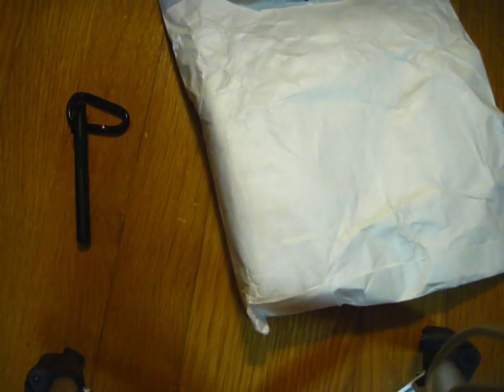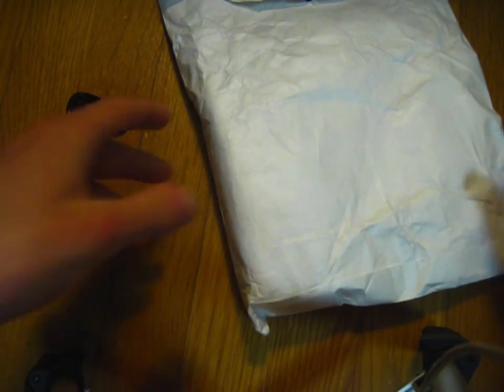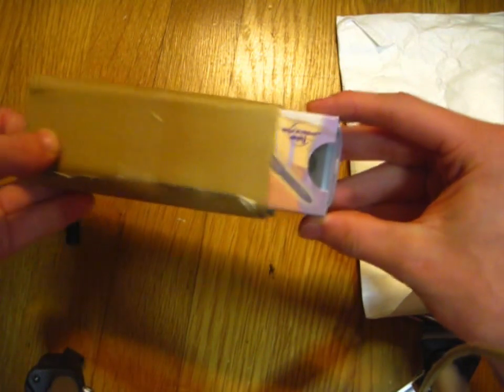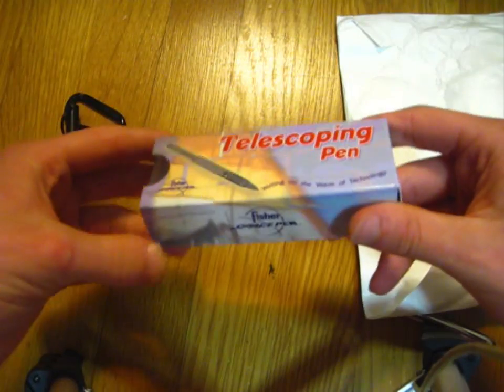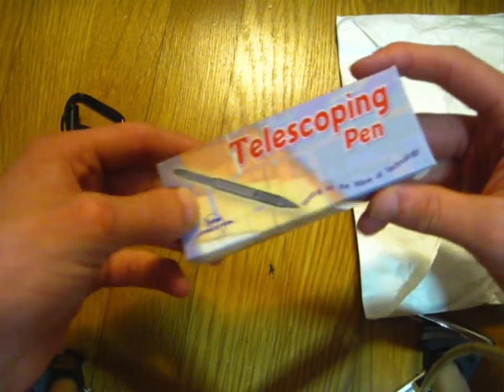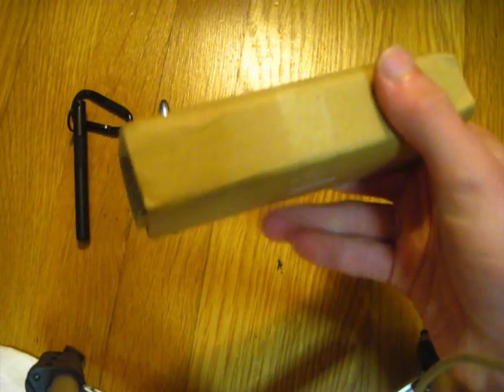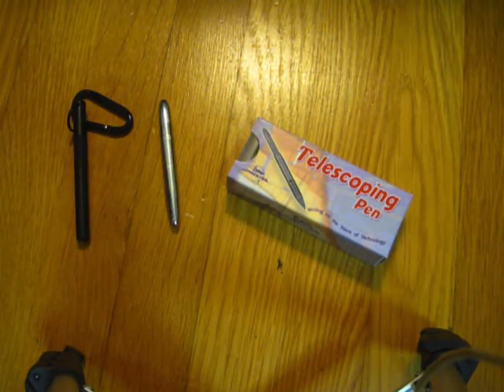Wait a minute — the invoice is on yellow paper. Alright, so this is the invoice. It's a very big bag for such a simple item. So here it is. This is actually going to be my first time having a space pen in this style of packaging. This is the telescoping pen. It came in this little cardboard wrap — basically they just took a piece of cardboard, rolled it up, and taped it together to make a little tube. And there's the thing itself.